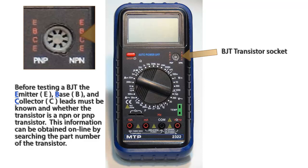Before testing a BJT, you must know what the emitter, base, or collector leads are and whether or not the transistor is NPN or PNP. This information can be found very easily online by searching the part number of the transistor.